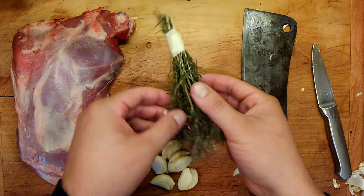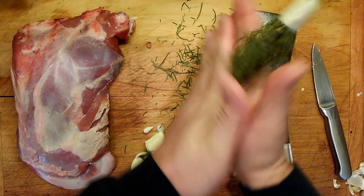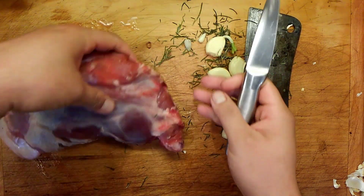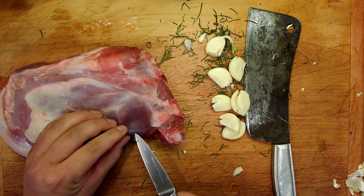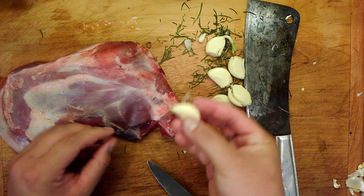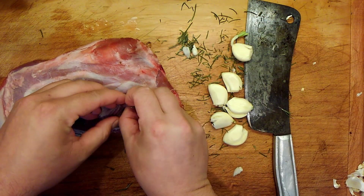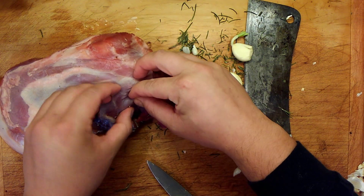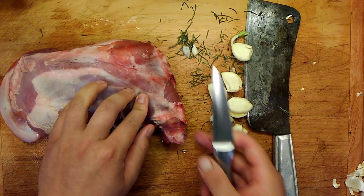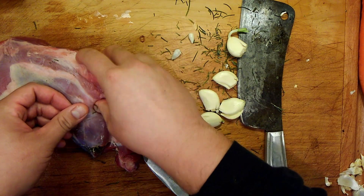We need some rosemary. Roll your sleeves up — we want to take this guy and make little incisions all around. Then we're going to take the garlic, just like this, and shove it on in. If you're one of those weird pimple popper people, my god — is that not the grossest thing you've ever seen? I mean, I'm sure this is like a reverse of that, actually. Fresh rosemary goes in too.